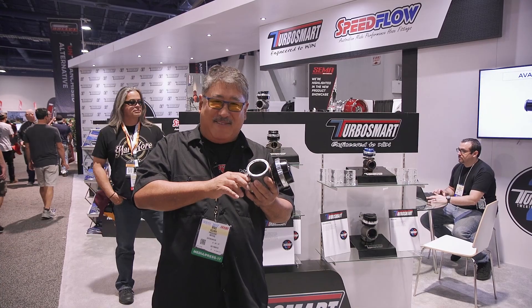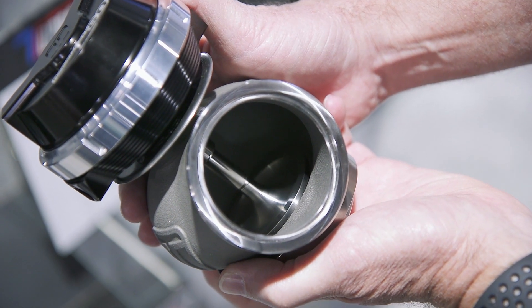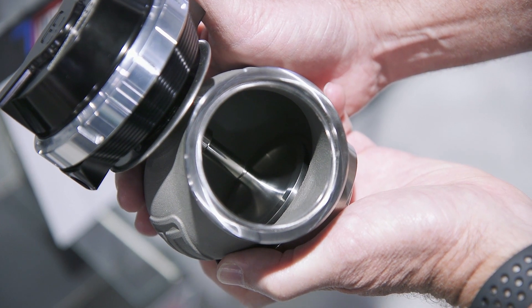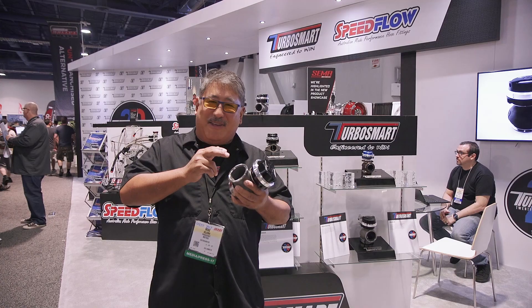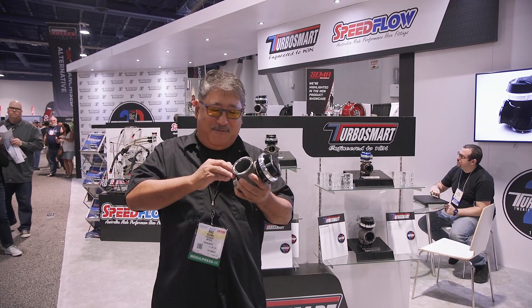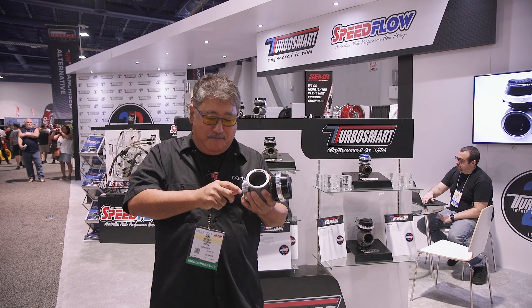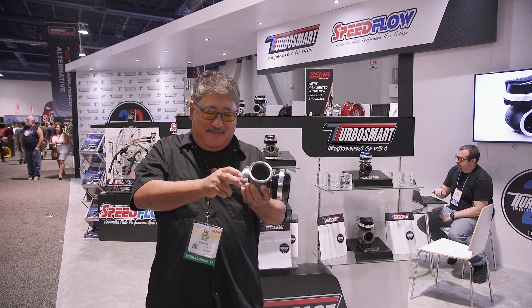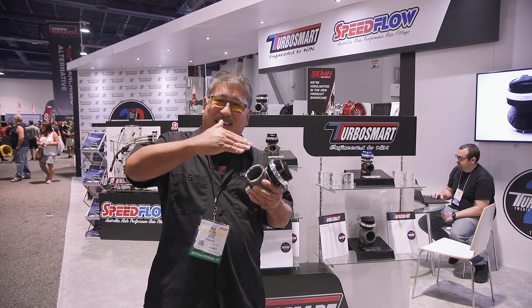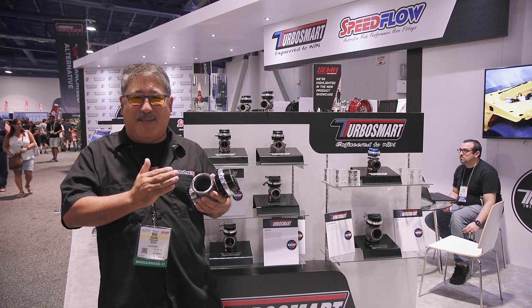They've done things like modifying the valve contour, using CFD to come up with really good contours around the valve, around the valve-to-seat interface, and also inside the housing. One of the cool things is the valve actually has a three-angle valve job, just like a race motor, to really help that low-lift flow.